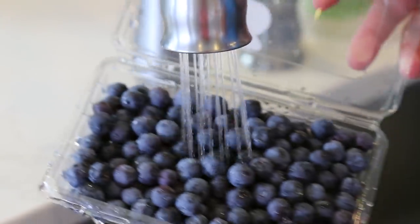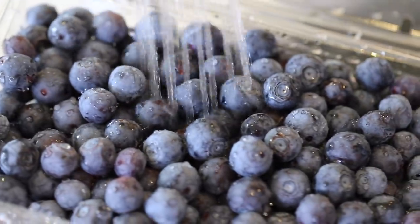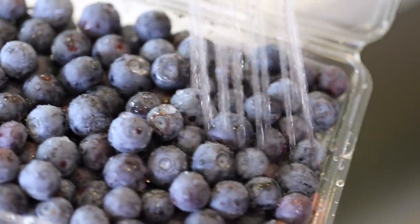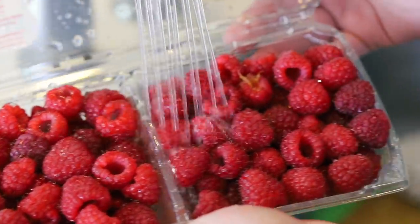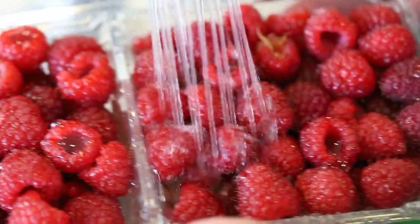Next, we want to wash the berries in cool running water. This takes any surface dirt off — seeds, leaves, bugs, anything that's on the berries — we just want to wash them off so they're super clean.